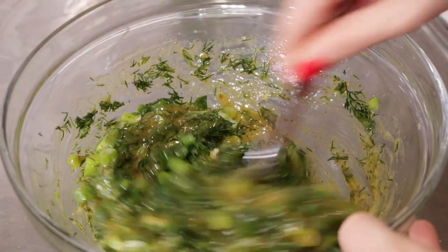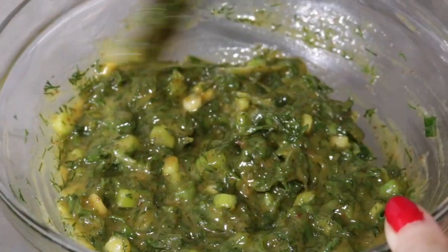A little tip: do not use the whisk after you put in the dill and the spring onions, because it will all get stuck in the whisk — use a spoon instead. Now the only thing left to do is to add our cooked courgettes into the mustard sauce, and then we've got our Swedish Christmas herring!